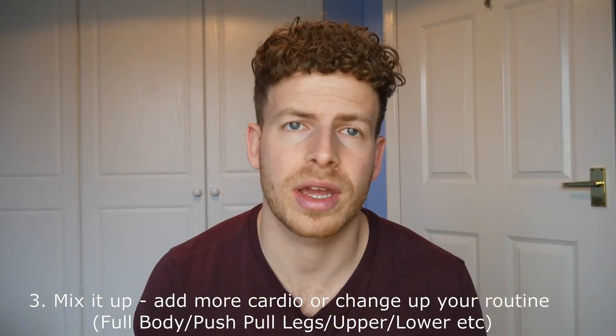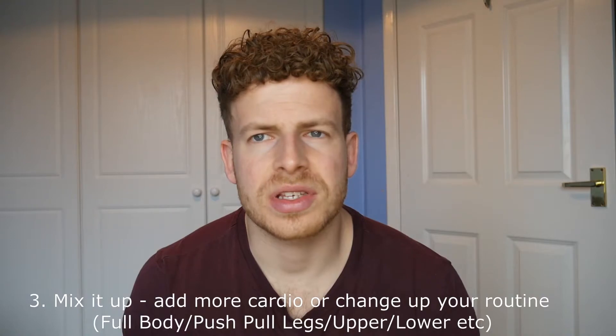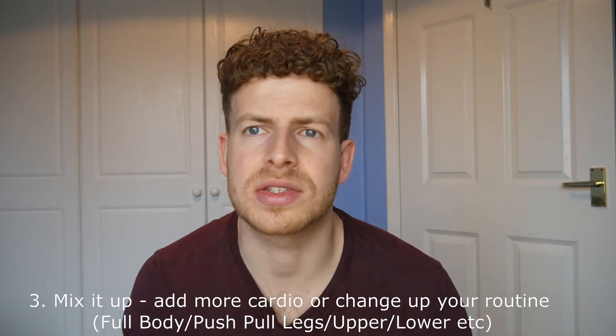Point number three: mix it up. If you've done a bro split — a different muscle group each day, so chest one day, back the next, Wednesday legs, Thursday arms — say you've been doing that split for a number of years, maybe mix it up. It's going to be more beneficial for you to hit each muscle group at least twice per week. That's been shown to be more beneficial for muscle development, mainly because muscle protein synthesis usually occurs in the first 48 hours after lifting weights if you're natural. After recovering 48 hours you should in theory be able to hit that muscle group again.